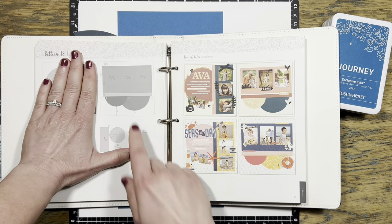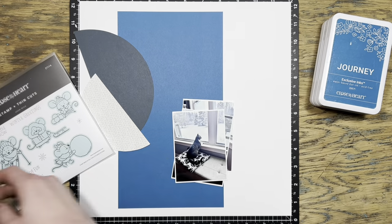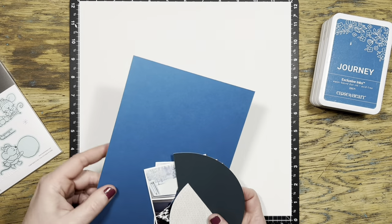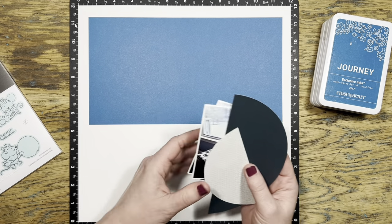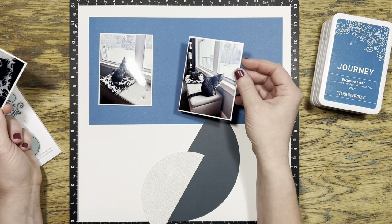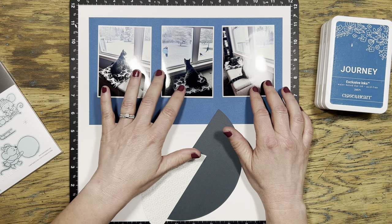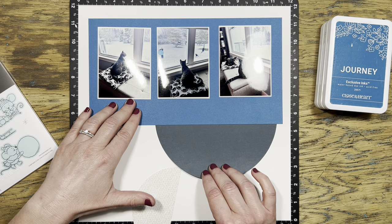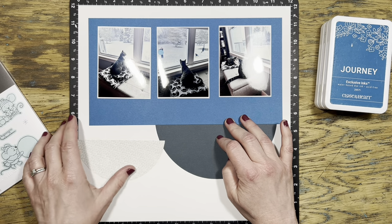Going through my Make It From Your Heart pattern books, I found this one in Volume Five. It's a double page layout but I'm going to use just the right hand side. I've gone ahead and pre-cut my circles and one of the pieces of paper I'll need. I'm not sure exactly what else I'm going to pull in besides the stamp set and these papers I've already cut. I wanted to lay it out because there isn't really a lot of color in these pictures - they weren't very good pictures and had a bit of a filter on them, so they're just very gray. That's what inspired me to use that Journey color.